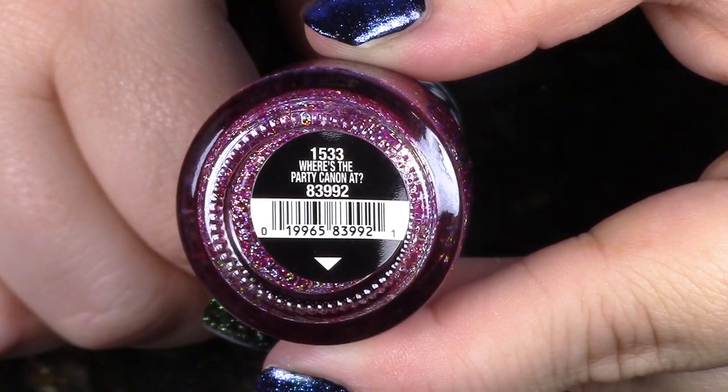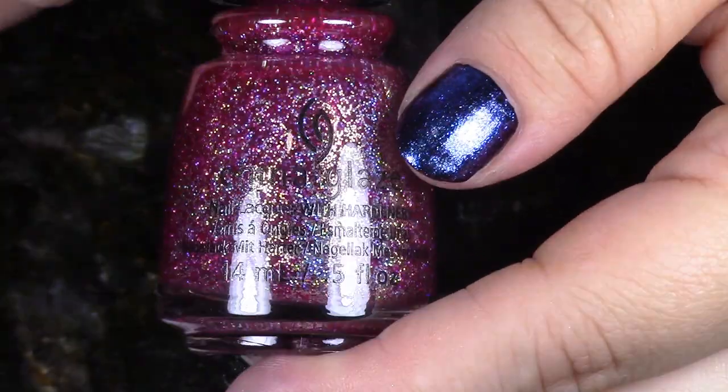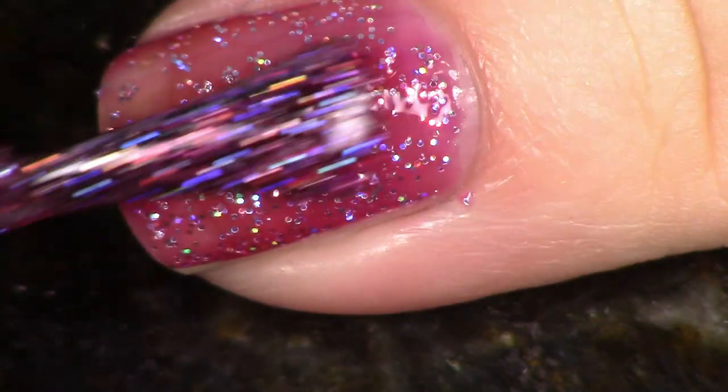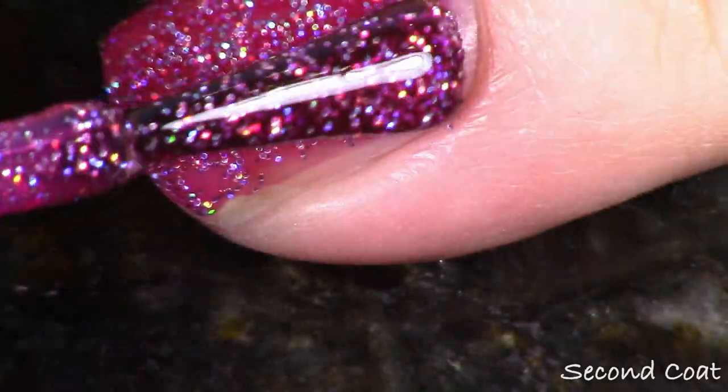This first one we're going to look at has scattered holographic in it, which I'm really excited about in the direction that China Glaze is moving. As far as mainstream brands are concerned, it's one of the reasons why I enjoy China Glaze so much — I feel like they do try to do new things, they try to not just stay one note. This is a microglitter, so it's going to be textured, but it is in a beautiful berry jelly base. Believe it or not, this gets great coverage at two coats. On the first coat it looks kind of sheer, but on the second coat it builds up just fine. I put a nice glossy top coat on this and I just thought it was stunning. This is called Where's the Party Cannon At?